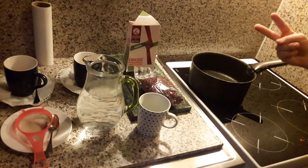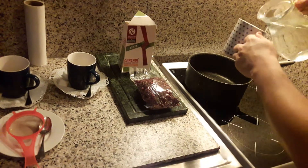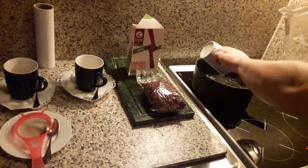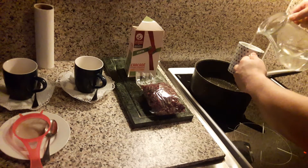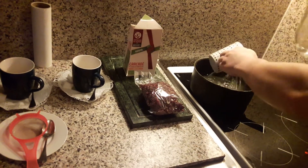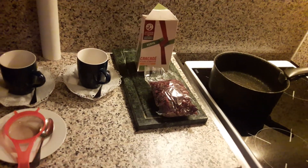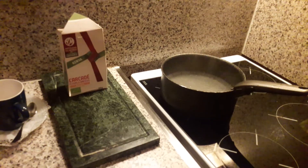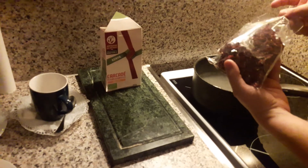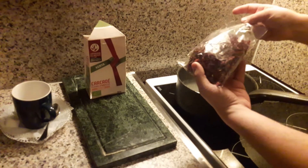To prepare 2 cups of this infusion, put 3 cups of water on a pan. Let it boil. If it's boiling, add 2 teaspoons of hibiscus flower per cup. For 2 cups, 4 teaspoons.